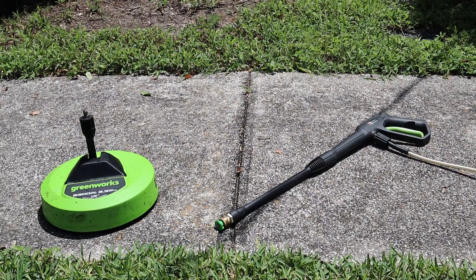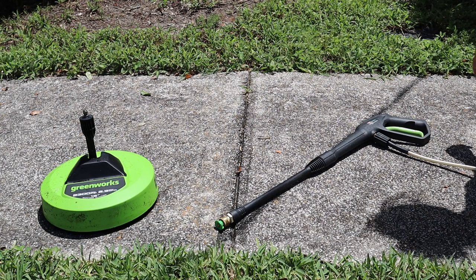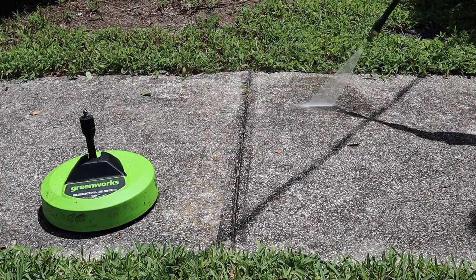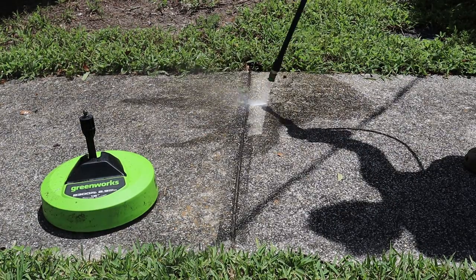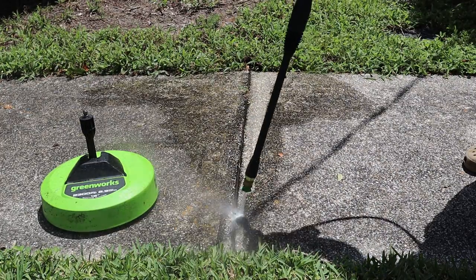I wanted to be able to compare using the pressure washer wand with the new cleaning head. I wanted to find a smooth, even surface to compare the two. I have a walkway in front of my house that will work well. On one side I'll clean with the new cleaning head, and on the other side I'll use the pressure washer wand. There's a diagonal line that's just a shadow from a wire overhead.